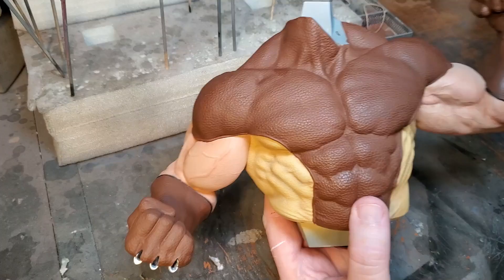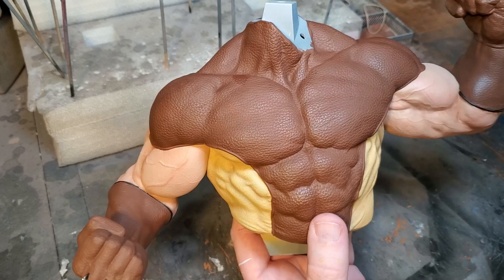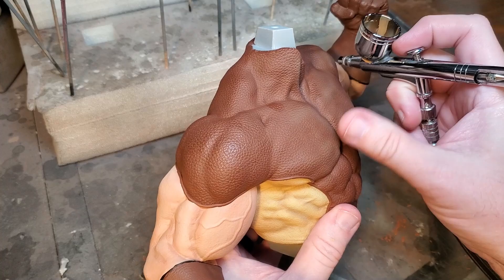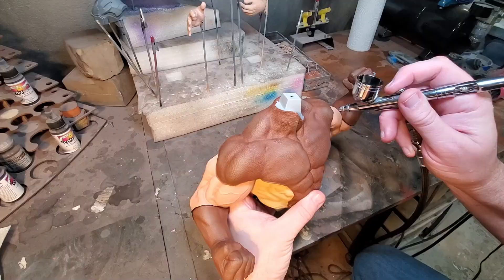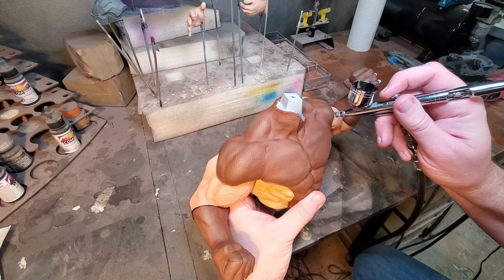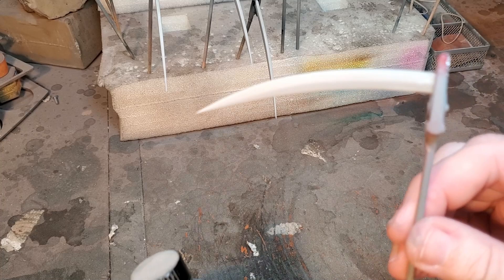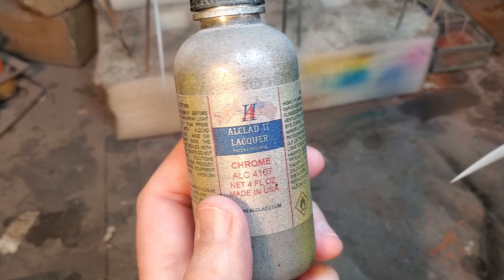Now we're getting ready to do some shading and highlights on the torso and on the bottom legs. I'm going to use this flat brown for a little bit of the highlights on the peak areas, and I'm going to use some basic black and dark brown mix for the shading. I've got all of the claws on alligator clips because I'm getting ready to paint them a gloss black, and then we're going to use the Alcad Chrome.